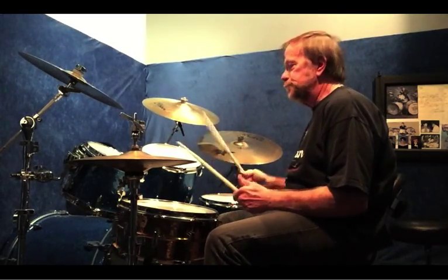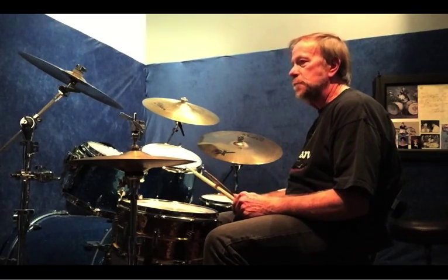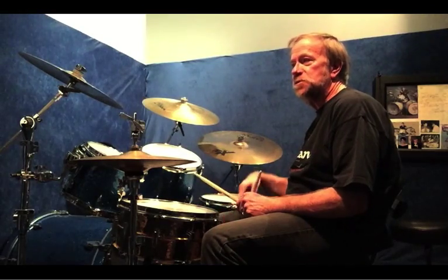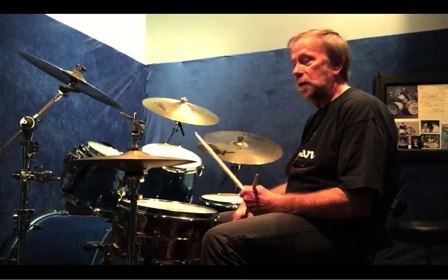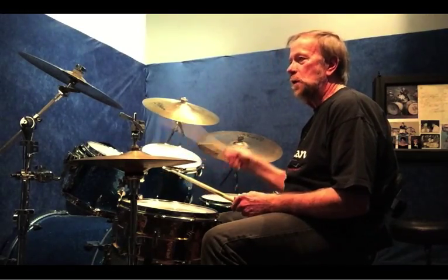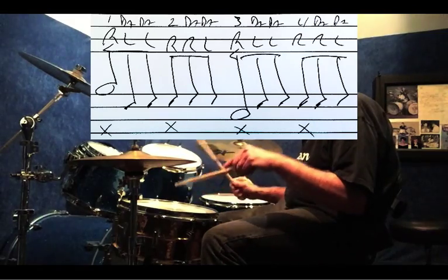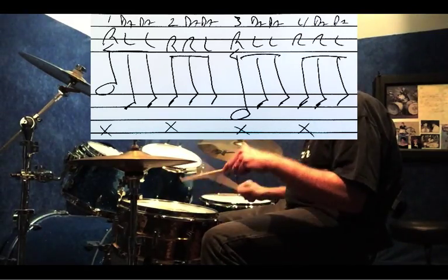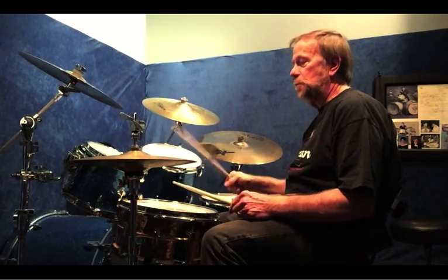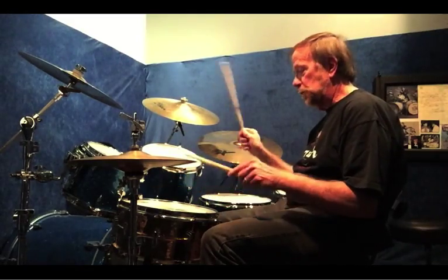Now I've got two breaks. One is a lot easier than the other one. Again, what I'm trying to do here is just build drum vocabulary. The first one, we start with a six-stroke roll. And then on the second part, I do half of it as a Swiss Army triplet.